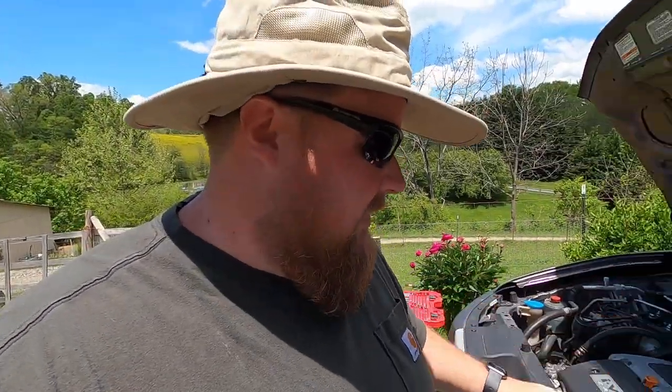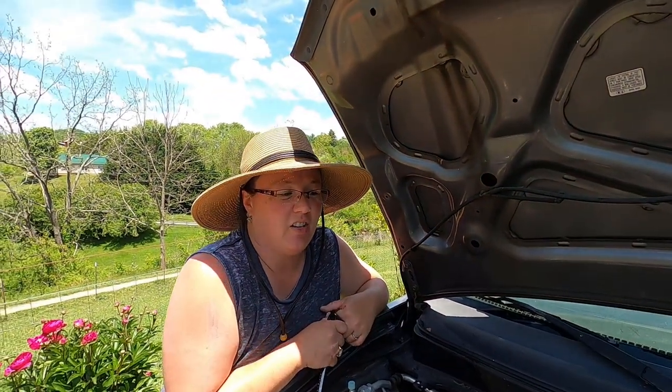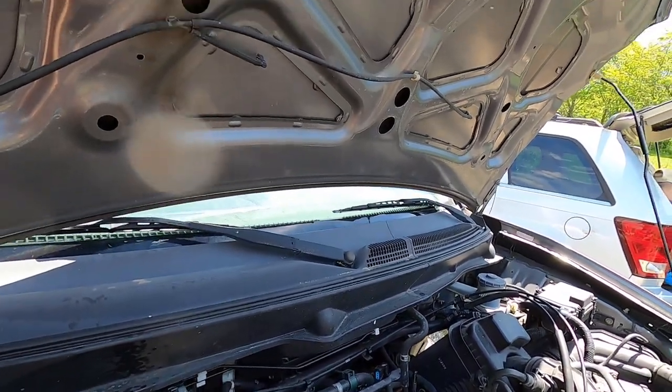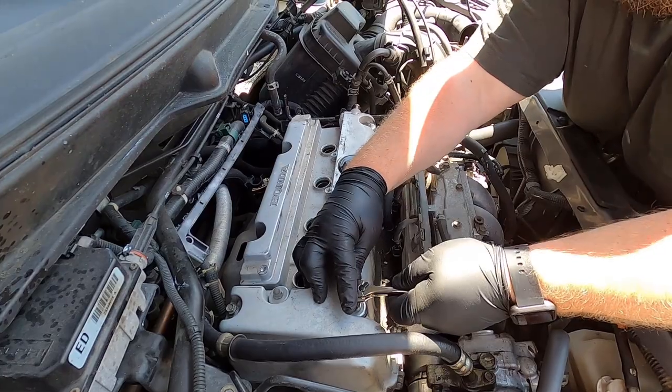Every good mechanic project starts with a pair of nitrile gloves to keep your hands clean. We're not going to drag you guys through this — this isn't a how-to. We've got all the covers, wires, and tubes out of the way, so now we have to take off the actual valve cover, which is the most we have to take off.